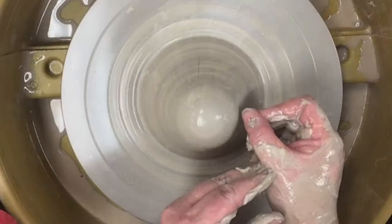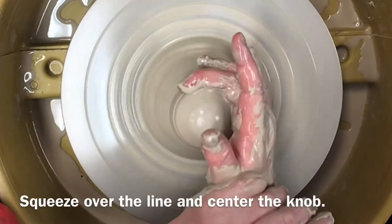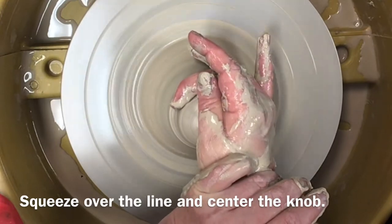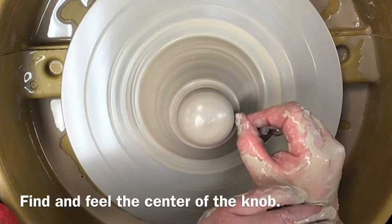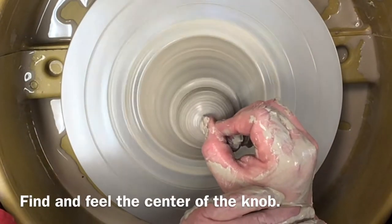Form the knob that you will open and expand. Use the side of your thumb to establish the base of the knob. Gently squeeze your middle finger over the line. Use your thumb to help you center the knob. Then open the clay, using the side or back of your thumb at 3 o'clock to find and feel the center of the clay knob.